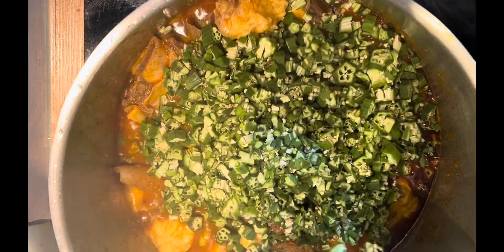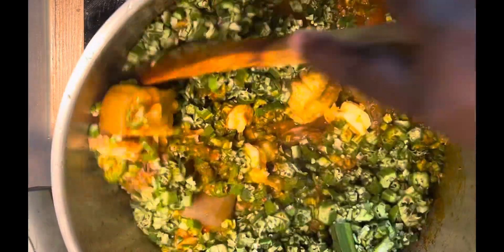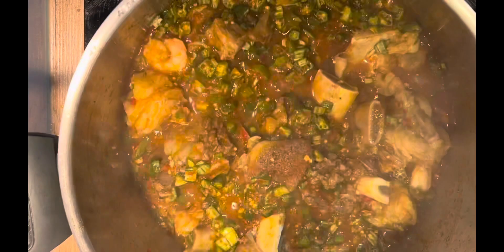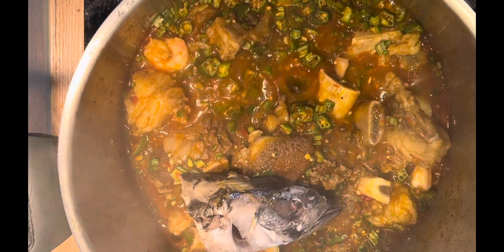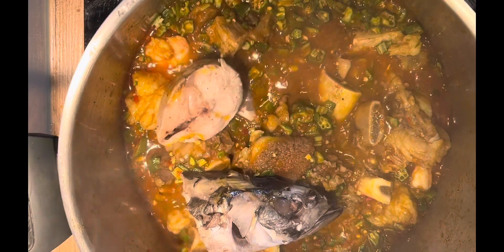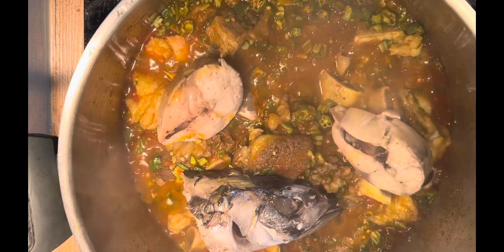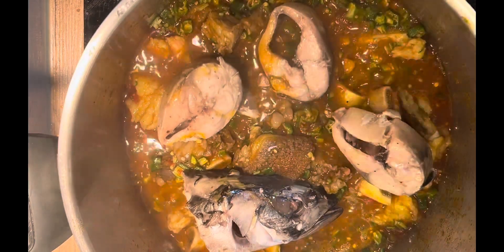Now I'm adding the okra. Something my mom taught me from the very beginning: whenever I put okra in my soup, I don't cover the pot — I want it to retain its slimy texture. I know a lot of people cover it, but this is what I've always known so I stick to it.